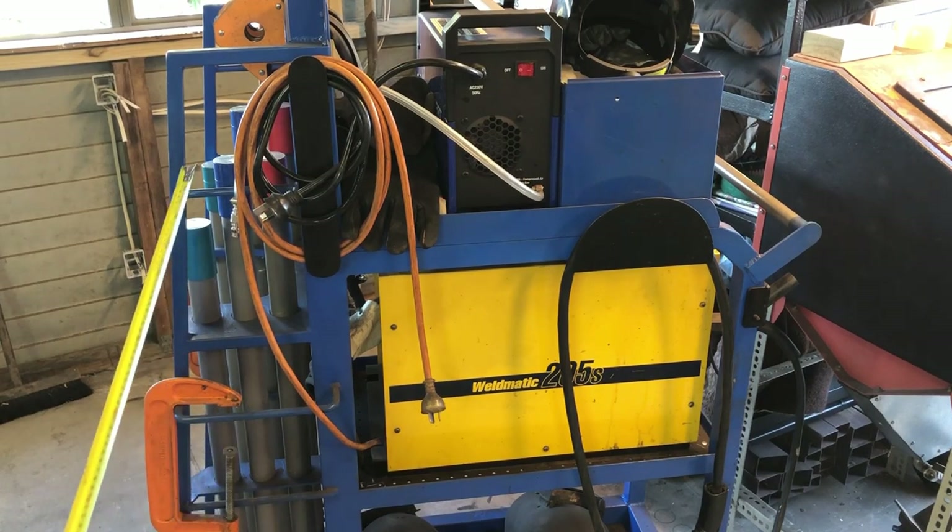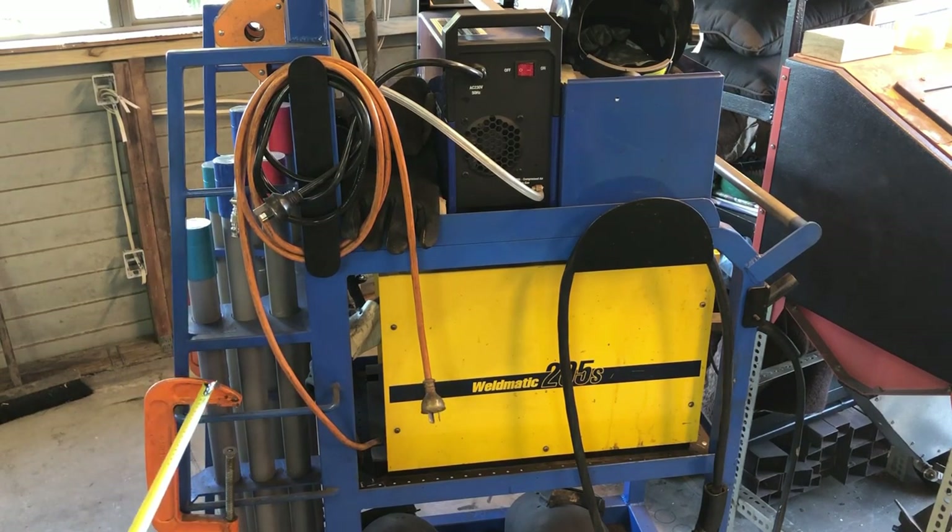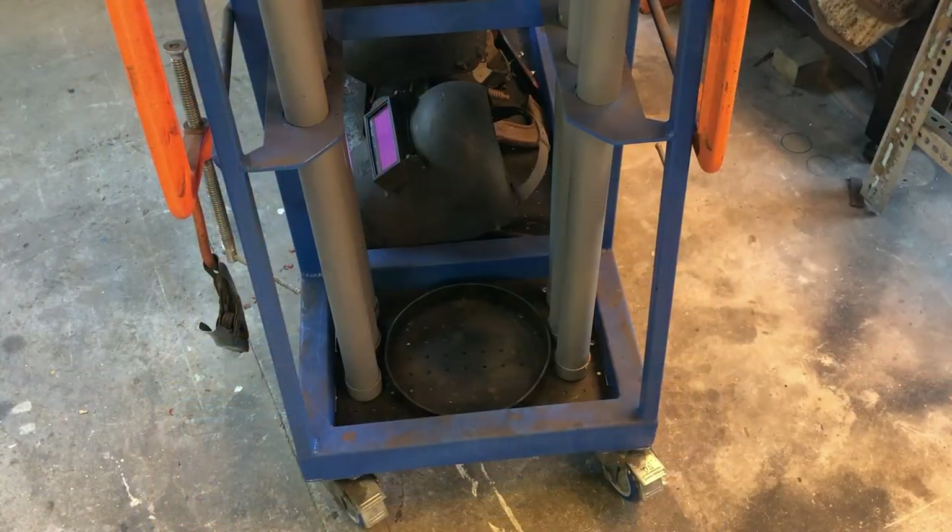On the side there are a couple of bars mainly for hanging clamps — C-clamps or G-clamps depending where you are in the world. They're quite flat here so I do notice that if I move the trolley around, sometimes these do slide off. There might be a better design for that, but for the most part they do stay on.